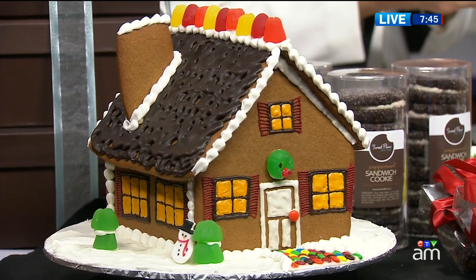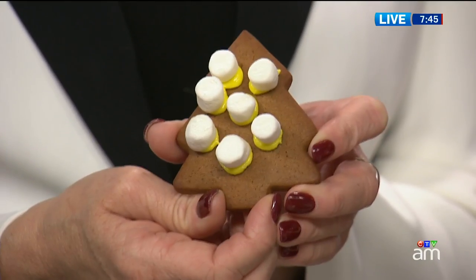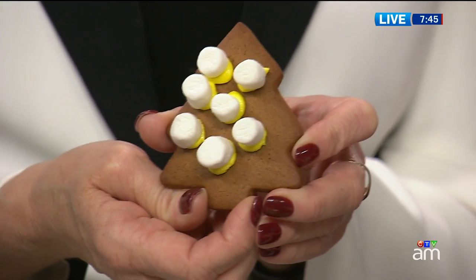I like it. The gingerbread house that you brought in is just fantastic. Thanks so much. So here's the finished product, folks - but we're going to have some tips on our website from the folks who know. Thank you Kim, thank you Jennifer, for coming in.